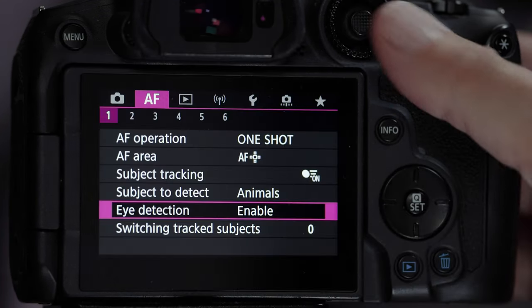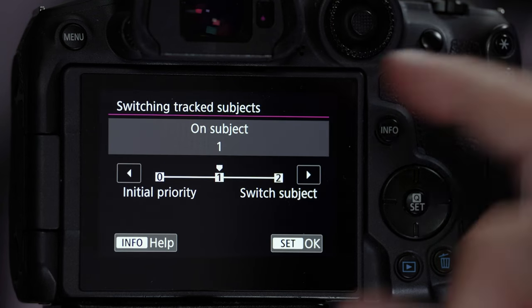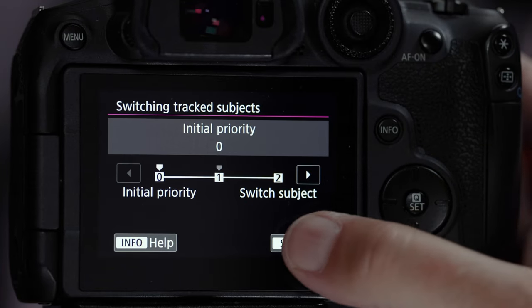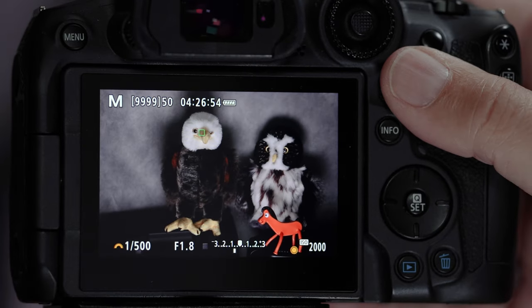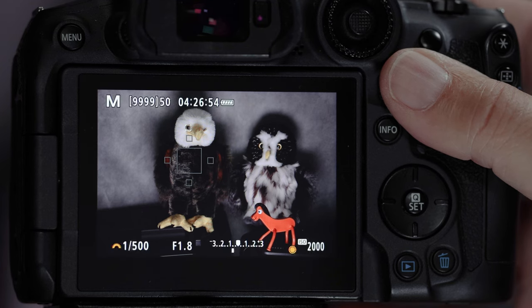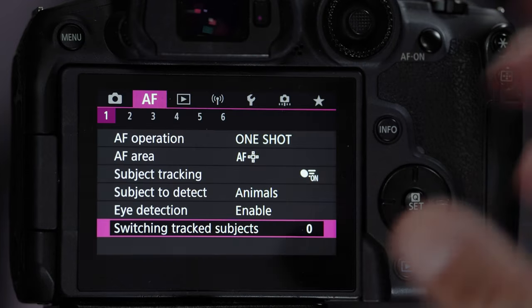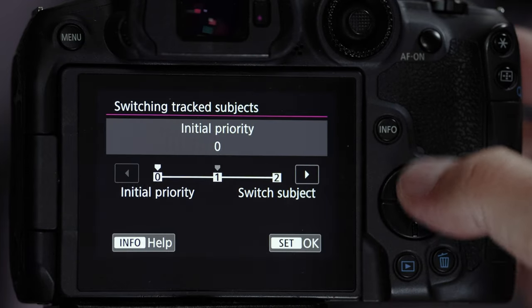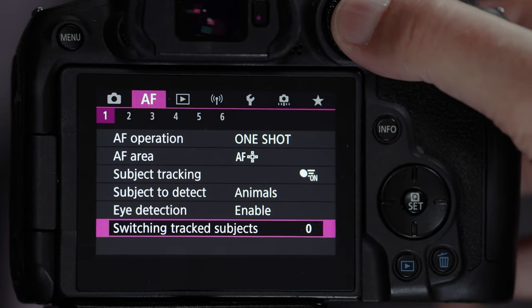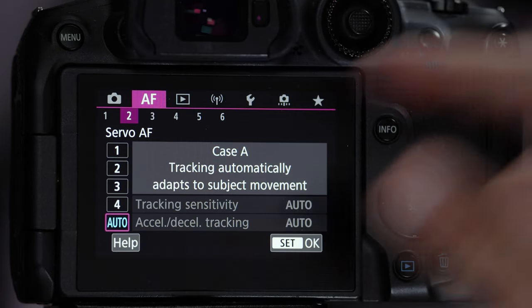For switching track subjects, I recommend setting that to zero — not one as default. With zero, the autofocus box is a little more sticky on the bird; if it flies behind a branch or another bird, it tries to stay locked on the original target. Also make sure you're set to Auto for the cases setting.